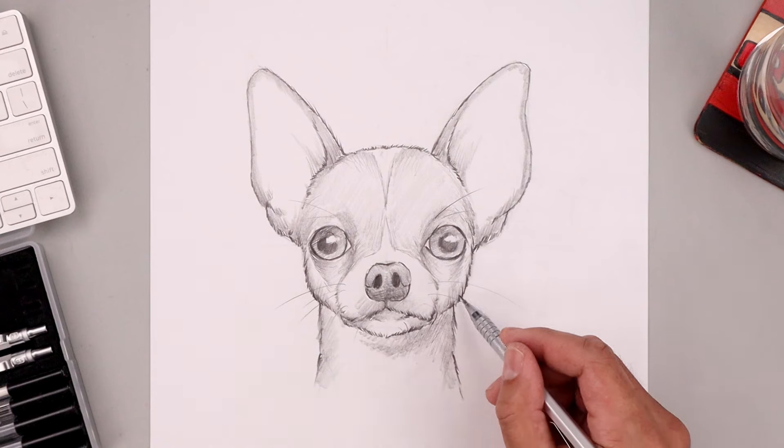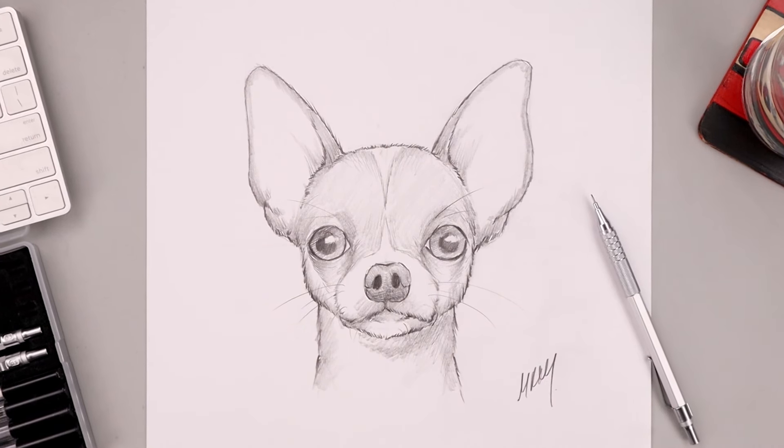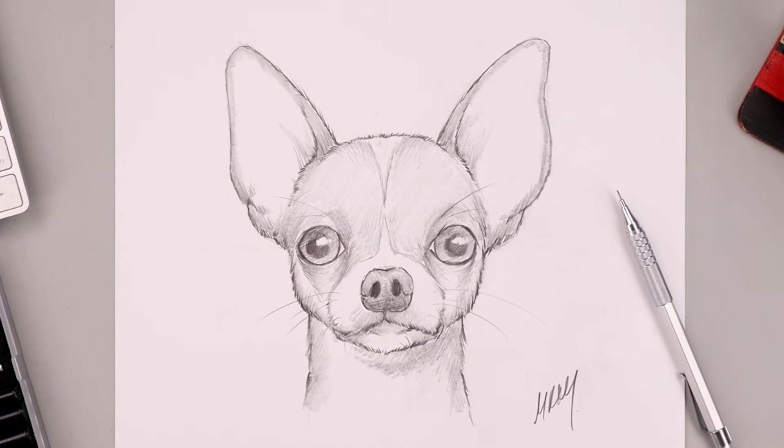As we wrap up our drawing, I'm just going to add a little bit more detail and shadows, and always be sure to sign our artwork — and that's pretty much it. There's a sketch illustration of a chihuahua. I hope you enjoyed today's lesson. If you did, please make sure you subscribe because I'm posting new lessons every single day. I want to thank you for watching and I'll see you again soon.